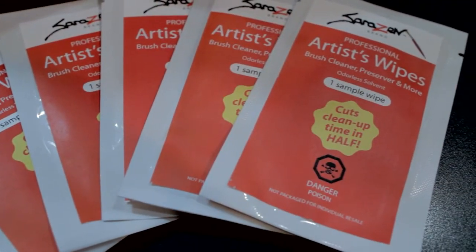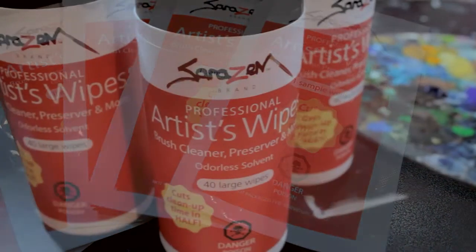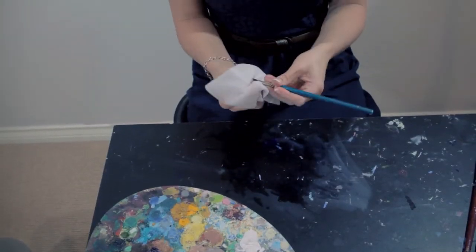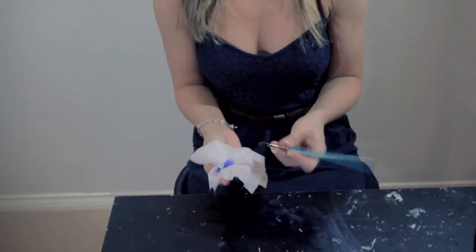These artist wipes are a very simple product but a no-brainer for people to purchase while in art stores. I believe that given the choice between always having to pour solvents and scrub with a rag, this alternative will be very pleasing to most people. Thank you for your time. If you feel like this product would be a good fit for you or your company, please contact us through the link below.